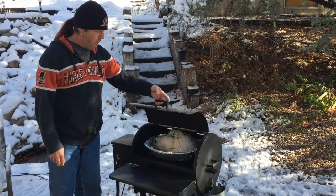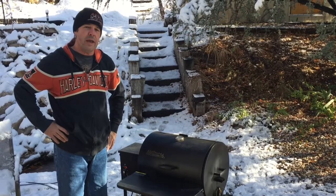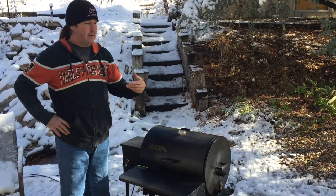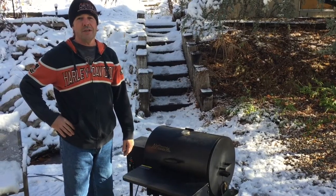So I'm just going to shut this and we'll let this do its thing. We'll probably check it in two and a half to three hours, and at that point we can gauge on starting our side dishes. We're going to cook some side dishes in the Dutch oven, so this is going to be a fun day.